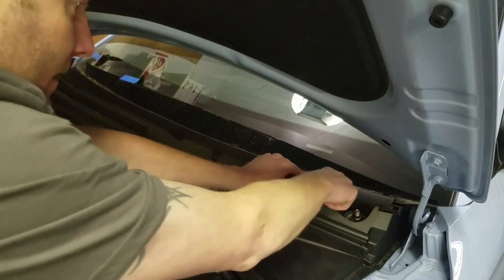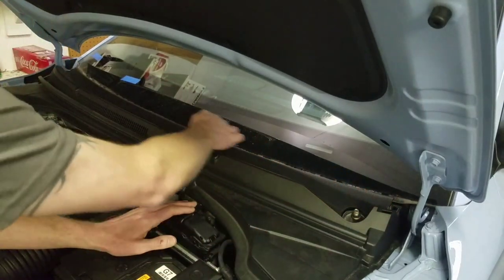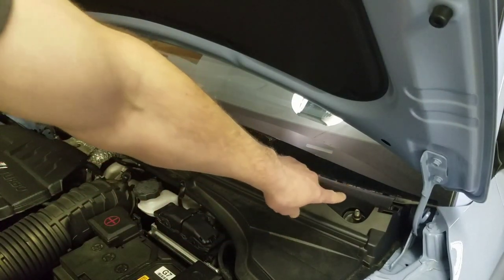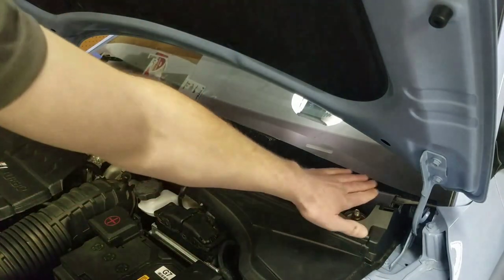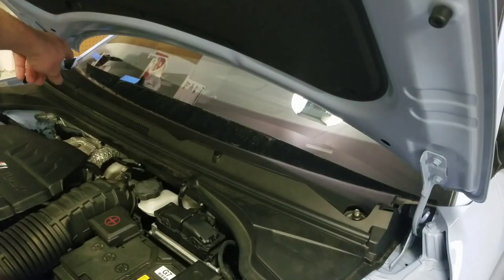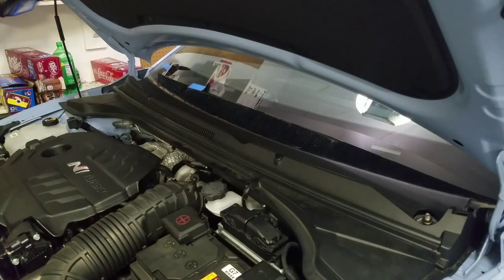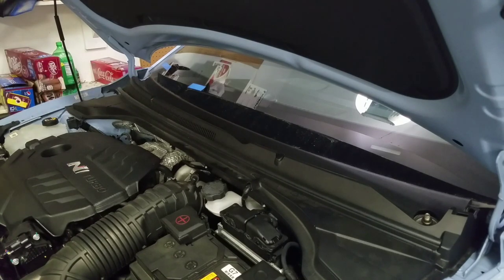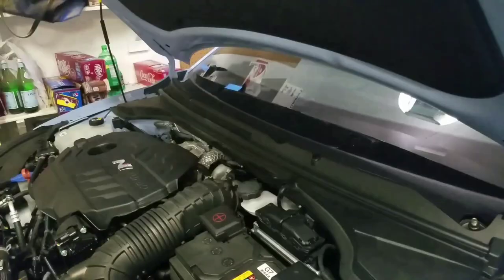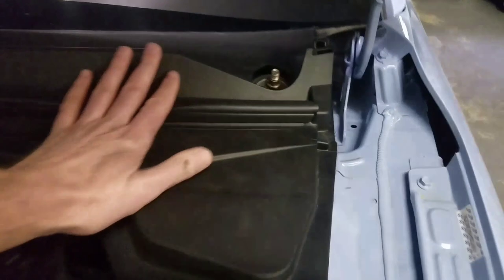Now you're going to want to take the tab here - notice how I went in at an angle so that the windshield would get up underneath this plastic part. What we're going to do now is wiggle it up in there until it clicks. You heard the click - we're good on that side. I'm going to go over here to the passenger side and do the same. I'll turn my camera a little bit for you. You heard that click - it's all in place. Now I'm going to take my camera off my stand and you can see the holes are lined up all the way through. This plastic is in place right now.